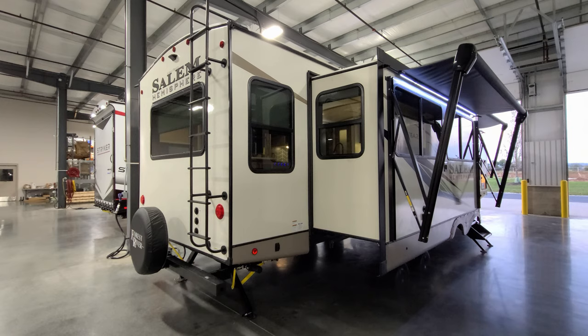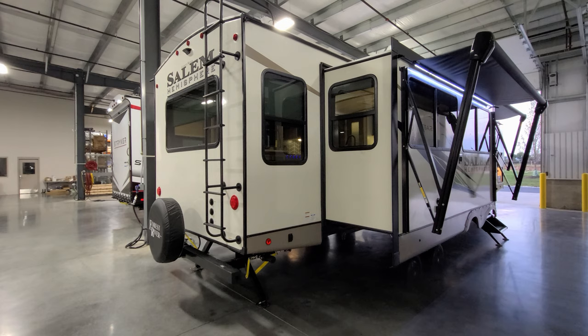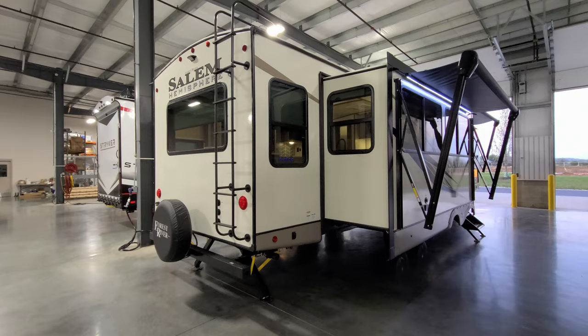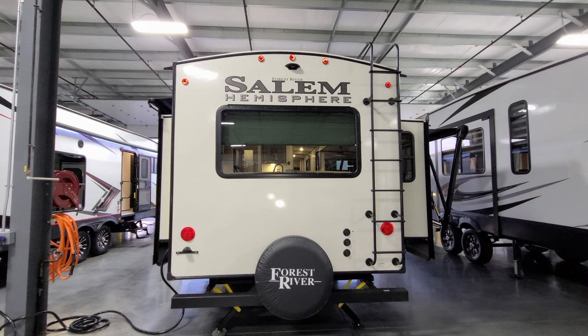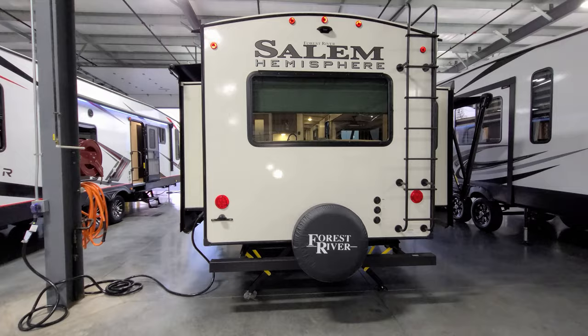Around to the back side, there are power stabilizer jacks again on the rear and a ladder to get up and down. There's a traditional four-inch square tube bumper where you could mount a spare tire, a small bike rack, or store your dump hose. Just in front of the rear jacks is an LP quick-connect for an outside grill. The unit is also pre-set up for a Furrion rear observation camera if you want to add that aftermarket, and next to the ladder you have your cable and satellite inlets.